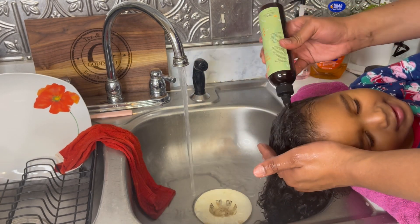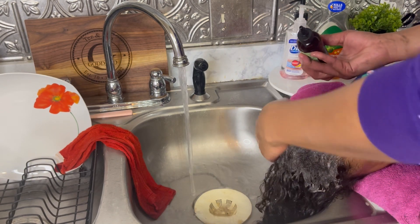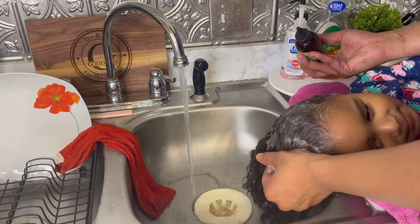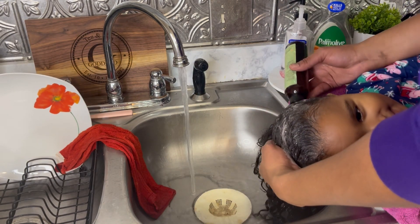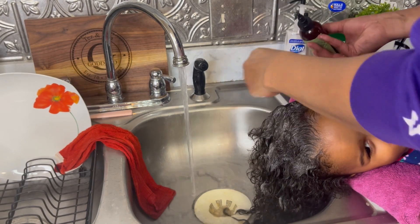First we're starting off with her naturals rejuvenating black soap shampoo. All you got to do is a little shake and look at that lather! The rejuvenating black soap shampoo is a clarifying shampoo, so I just want to make sure that her scalp is nice and clean.